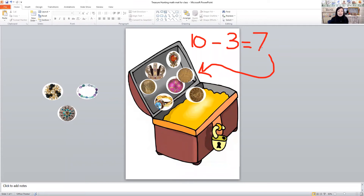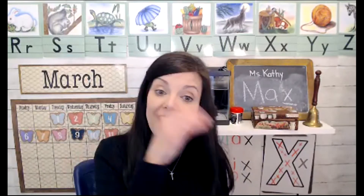So 10 take away three is seven. I think you can see the idea of how you can use that treasure box for takeaway. Just keep taking away different treasures, and you can even add them back and do some adding with that math mat too.